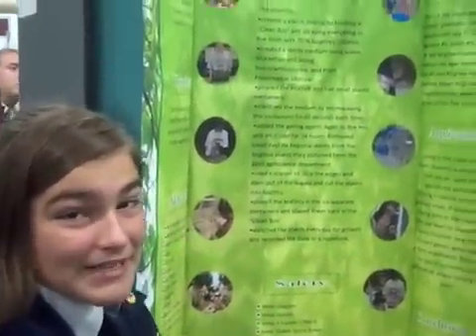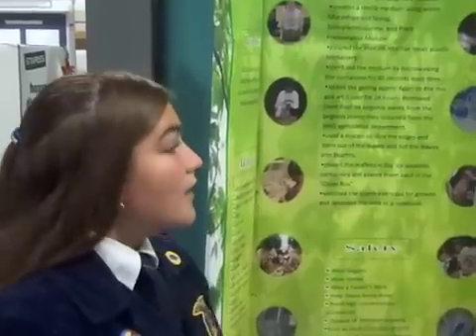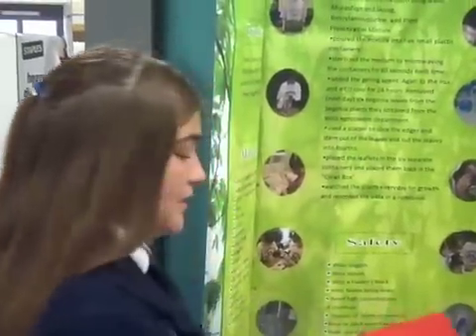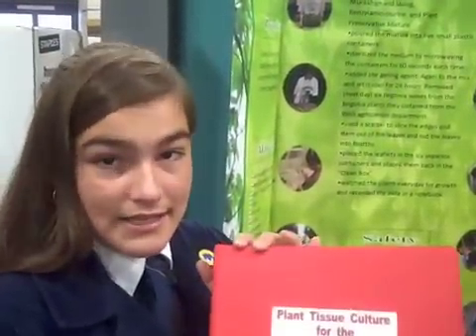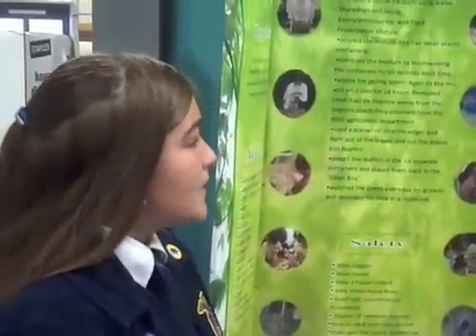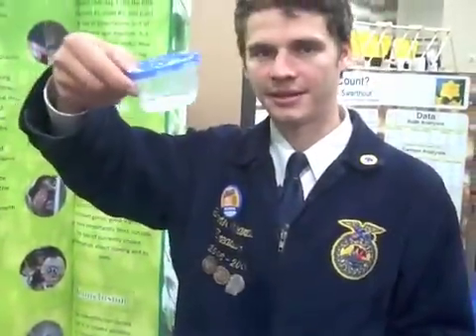Our question was whether or not we could clone in the classroom by using plant tissue cultures. We believed that we could indeed do it — at least three out of the five plants we were going to be experimenting on. What we did was we went through this book that we got online called Kitchen Cultures. We followed the instructions, which showed us to cut up the plant and create a medium, sterilize it, and put it in a container with gels to make the plant grow.